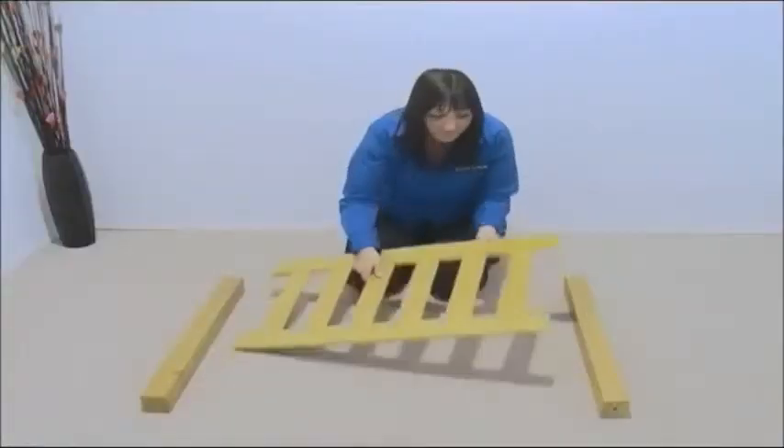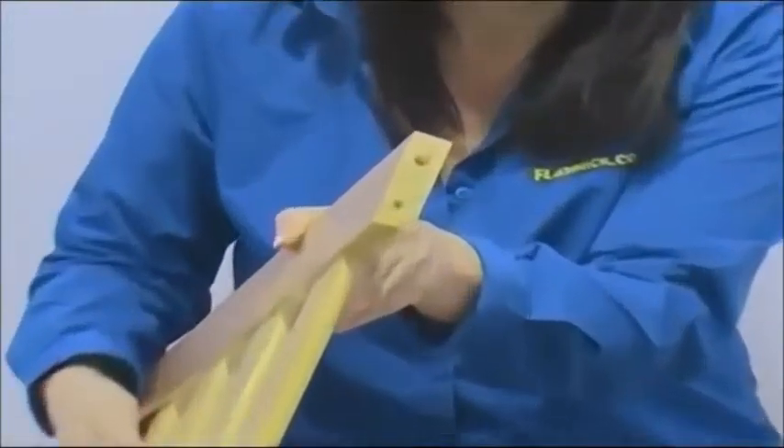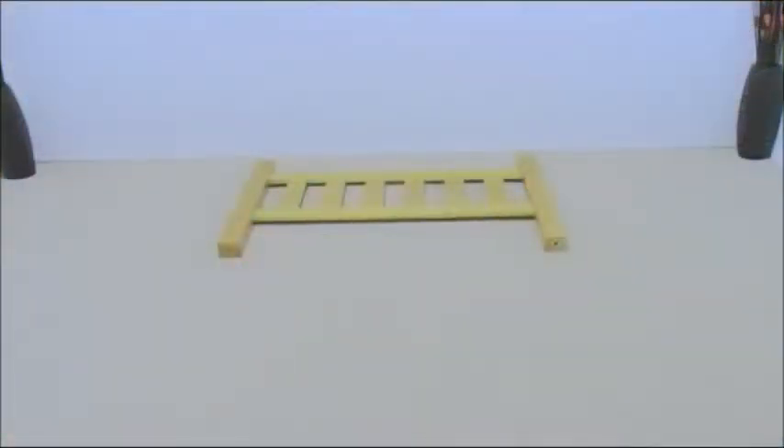The end board should be positioned so that the top large dowel hole is closest to you. Assemble in the same way as you did for the top bed ends.